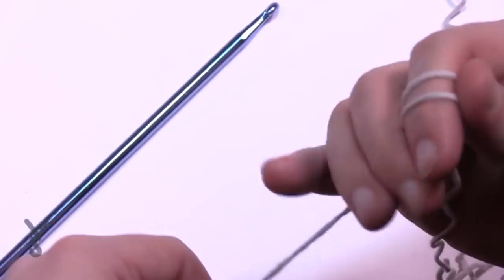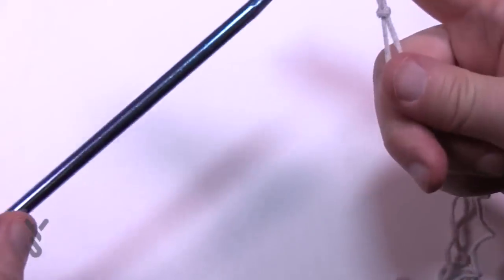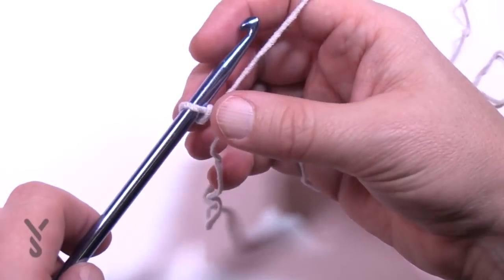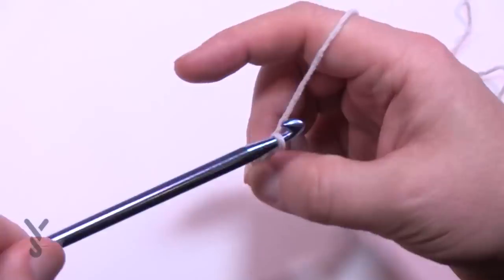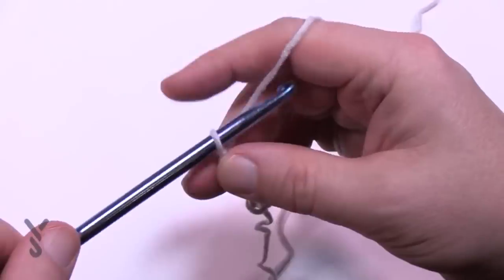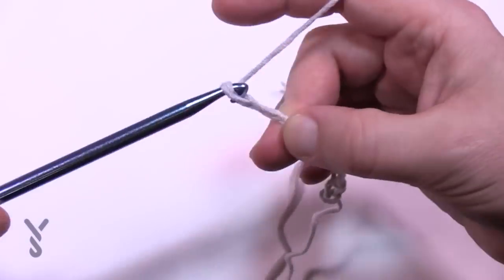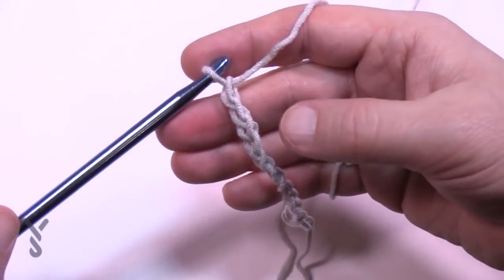Create a slip knot — if you're not new to crochet this is nothing new — put the loop on and chain 107. Just start counting: 1, 2, 3, 4, 5, 6, 7, 8, 9, 10 and go all the way to 107.